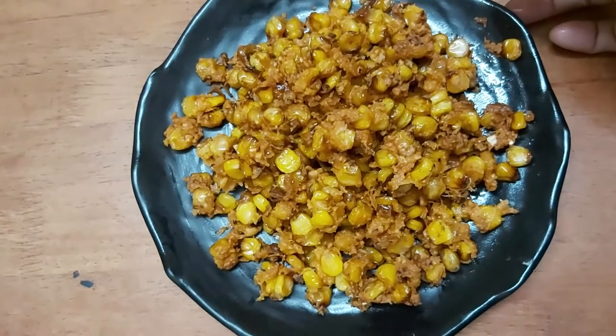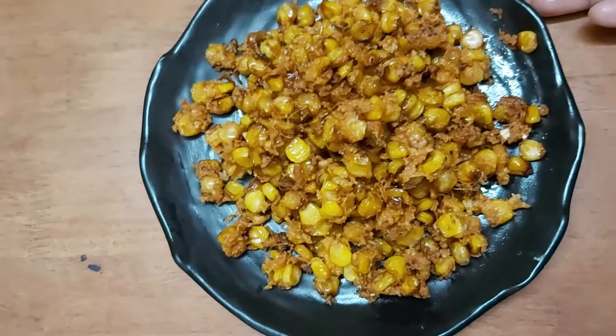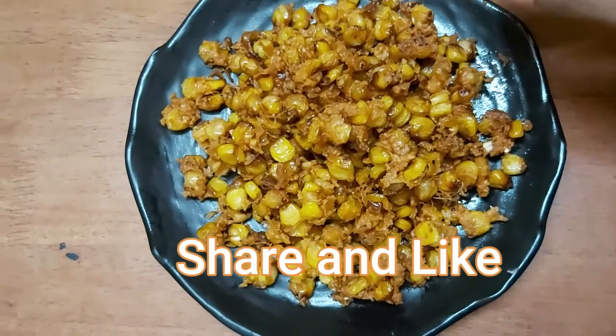If you try this recipe, please comment below and subscribe to our channel. Click the bell icon, like this video, and support our channel. Thank you!